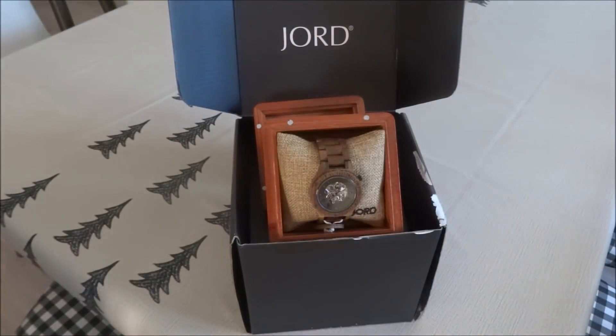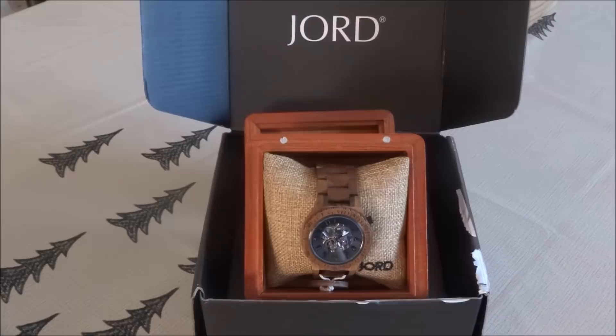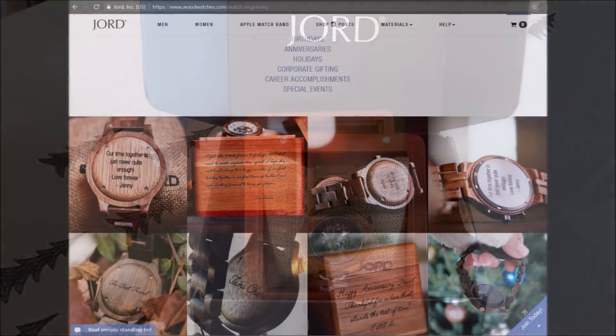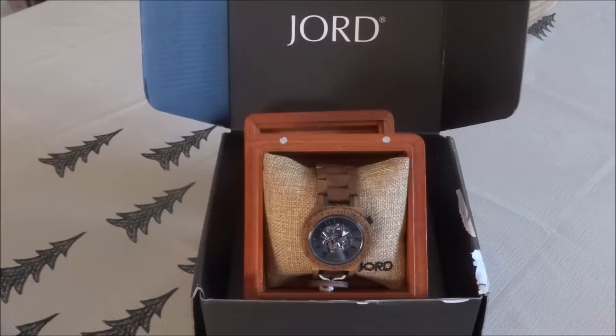Now for the giveaway — in partnering with JORD watches, they are giving away $100 off any watch on their website. To enter, just click the link in the description box below; it takes you to the contest form which takes only a few seconds to fill out. JORD has also given me a promo code: CRAFTY DECORIA — even if you don't win, you can still get $25 off plus free sizing on any watch. I highly recommend visiting the JORD website. They also offer back plate engraving and presentation box engraving. If you own an Apple Watch, they have wood and titanium interlaced Apple Watch bands compatible with 38mm and 42mm Apple watches.